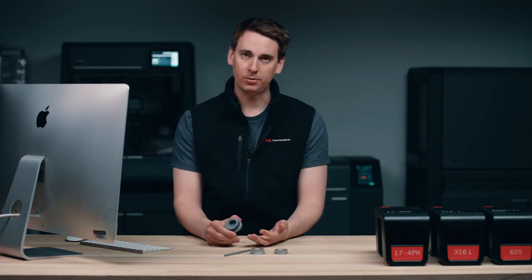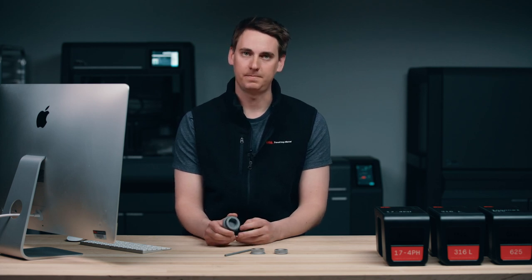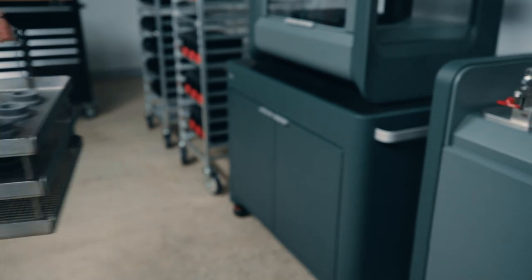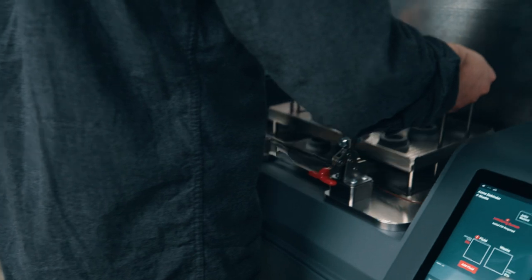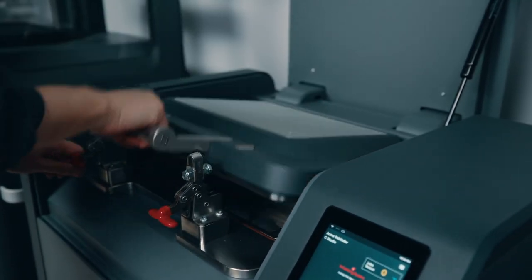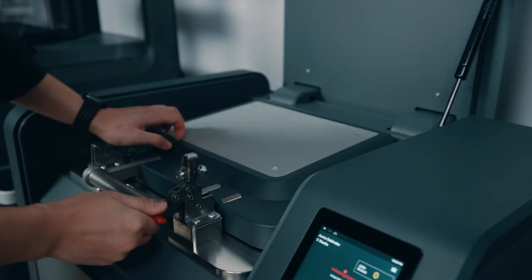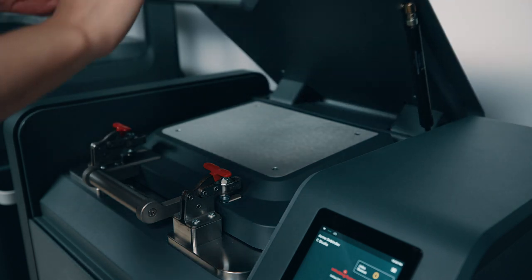I just mentioned the term green part — this is what you end up with at the end of the printing process. It's still pretty stable, but it's not quite a metal part yet, because the part still contains binder. This binder is going to be removed during the debinding and the sintering step. In the debinding step, the part is placed onto a tray and lowered into the tank, where it's immersed in a debind fluid. This removes the wax portion of the binder, and this process is completely controlled by Fabricate. Once complete, our green part is now referred to as a brown part, and it's ready to head into the furnace for the final step of the process, sintering.